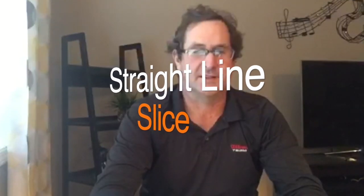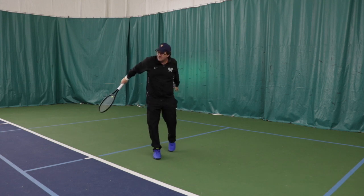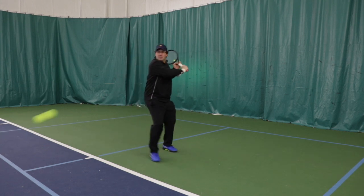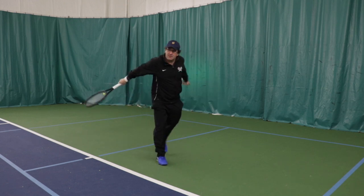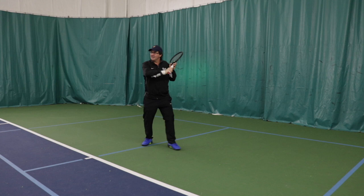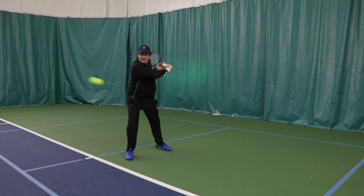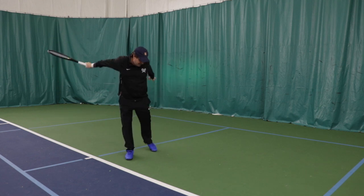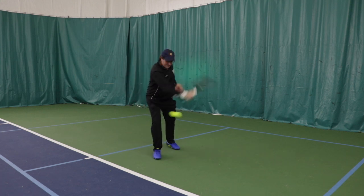The first one is the straight-line slice. Some keys here: notice how my left hand sets the racket behind my head, gets my wrist set, and the racket face is right behind my head. You can see that my racket is coming down and across, just like we talked about in the one-minute pro tip — the racket path comes down and across. My left hand is keeping me sideways and keeping me from opening up. It's really important to use that left hand to set your grip, get your continental grip, set your wrist, and also keep you sideways. My contact is a little bit further back than a regular topspin backhand, which helps me stay sideways and not open up.